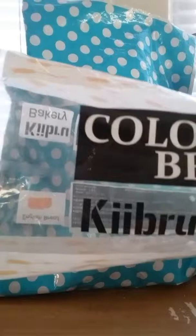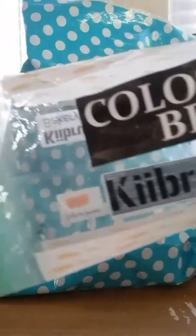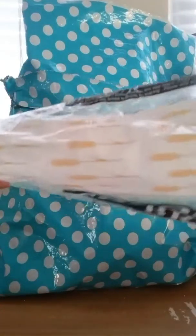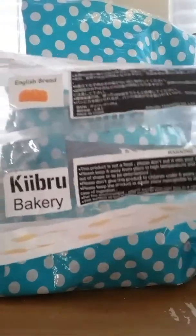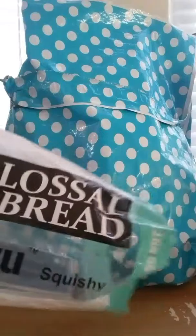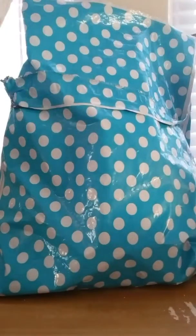Sorry guys, here is the packaging. I really like this packaging. I'm pretty sure this squishy isn't new — I think it's kind of old, I'm not sure. And it says 'do not eat' on it. Sorry if it's not focusing, but there's the packaging.